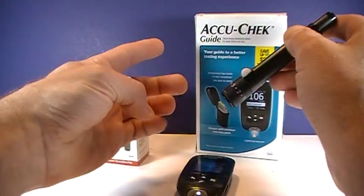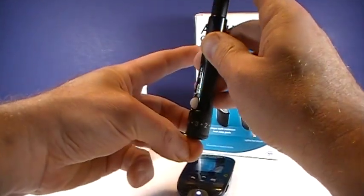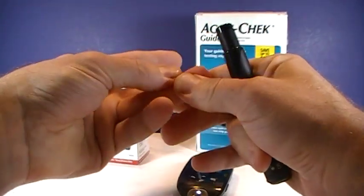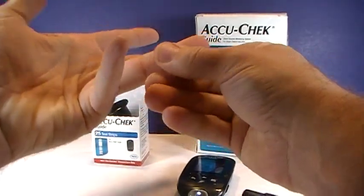You want to make sure you wash your hands with warm, soapy water and thoroughly dry them first. Then you put that on there — and there we go, a nice drop of blood.